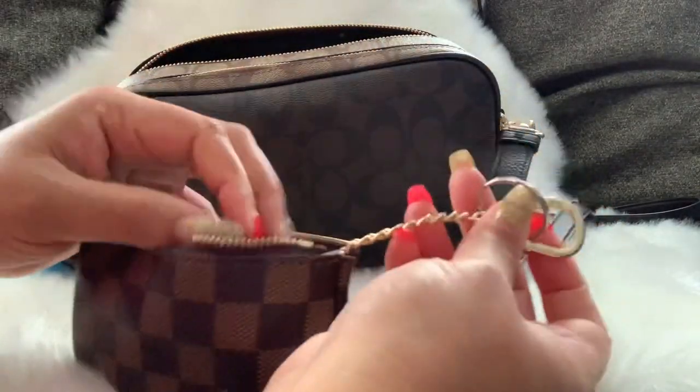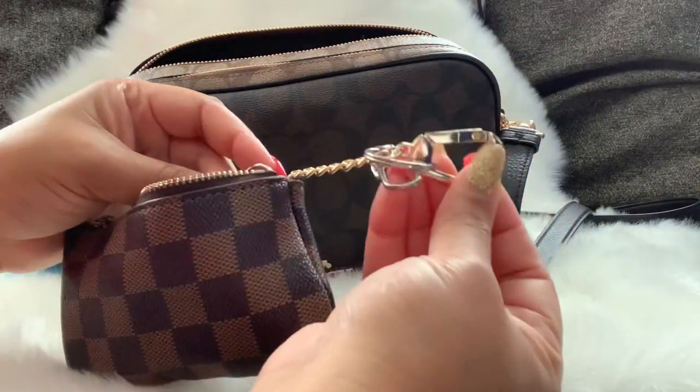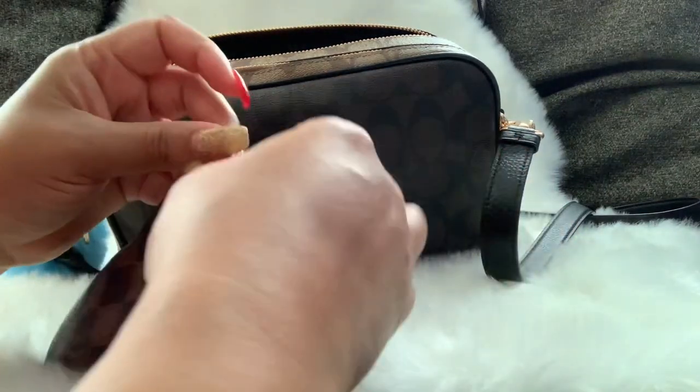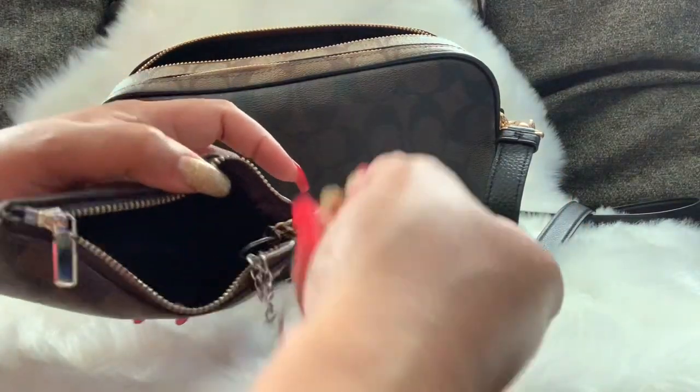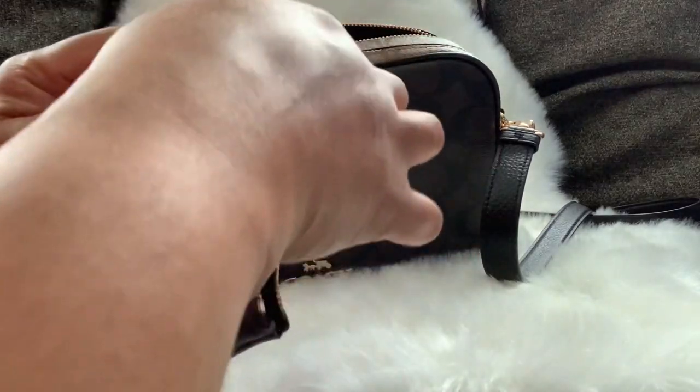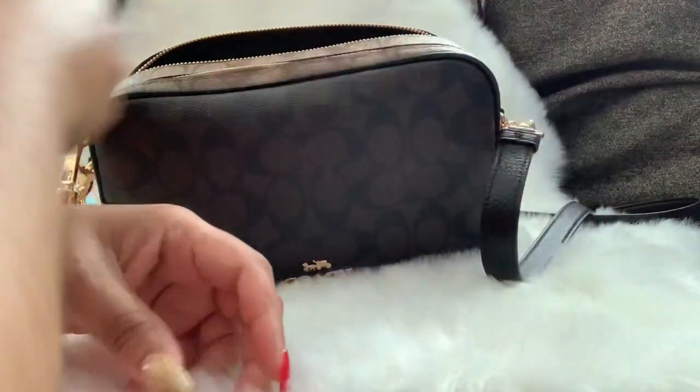As you can see, this is how I used to have it hooked up — I would carry my house keys on one side and my car keys on the other, with an extra clip added. I still have that on there in case I want to use it again. That's my key pouch.